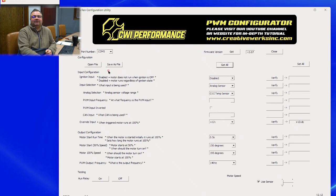Now let's talk about input configurations. You can configure an ignition input — this enables the unit when the key is on or off. That's particularly important in a car, while in an industrial application you may not want an ignition input, so you can either enable or disable it. We'll go ahead and enable it, click on it, verify that it's been sent down to the unit, and confirm it is now enabled.